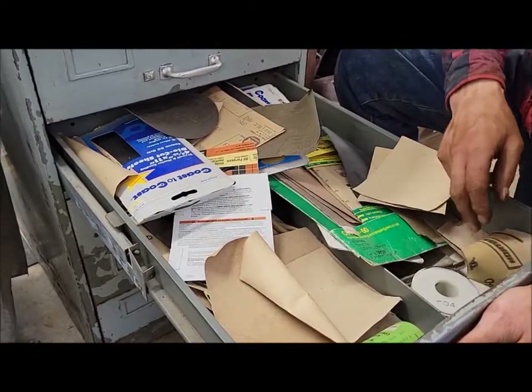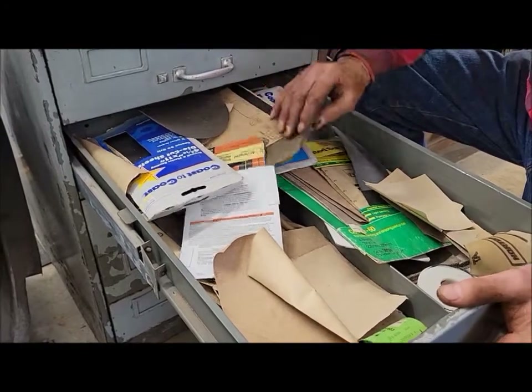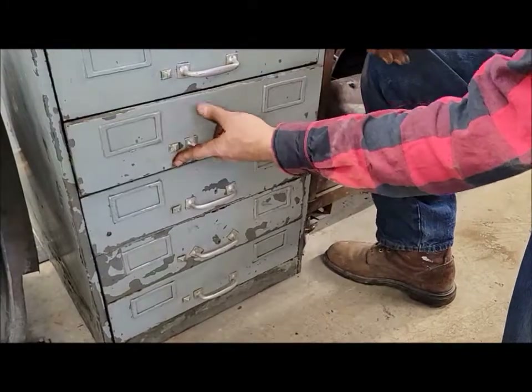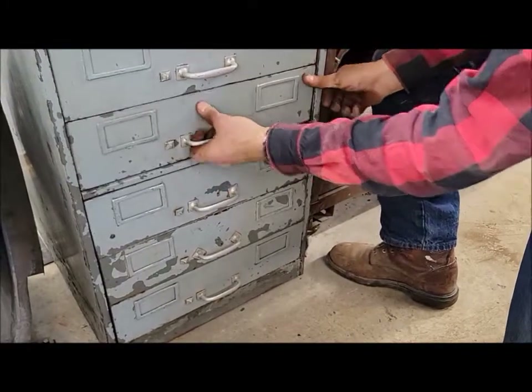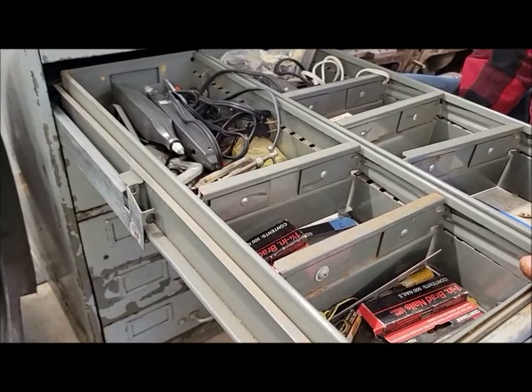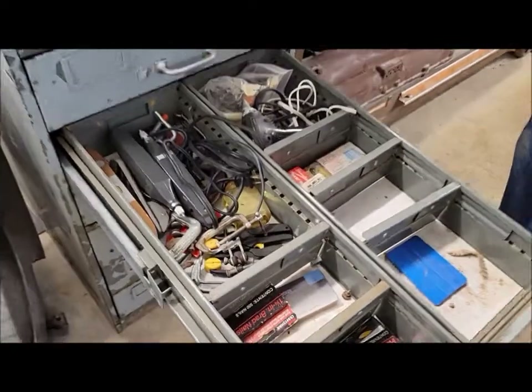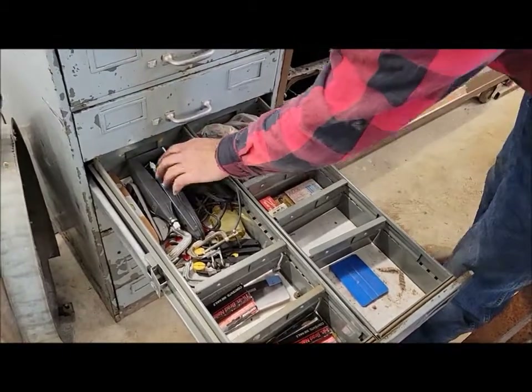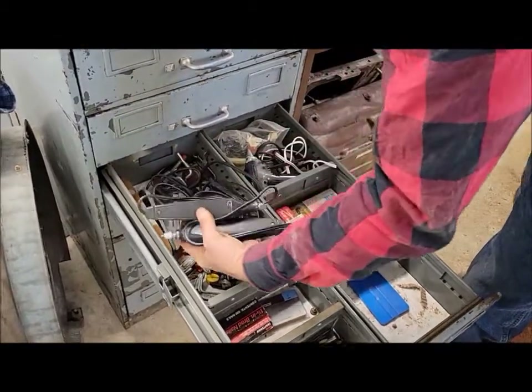The guy says, 'Do you want to make a deal on the whole thing — what's everything in it?' And I'm like, 'Sure.' We tuned up the cabinet, brought it back home, and the plan is to put all of our lathe tooling and machine tooling bits and stuff in there — clean it all up, tune it up, give it a paint job.